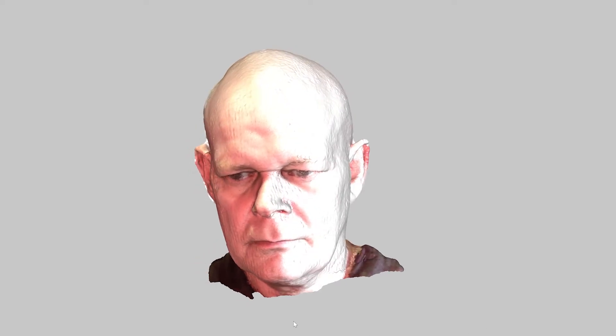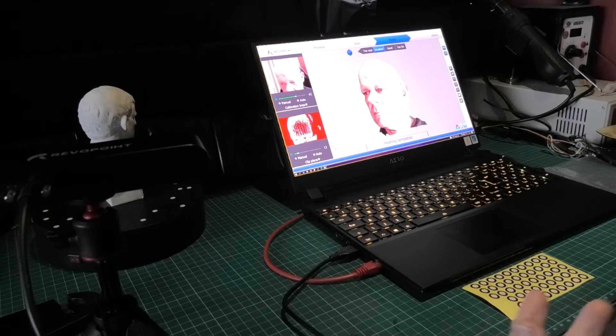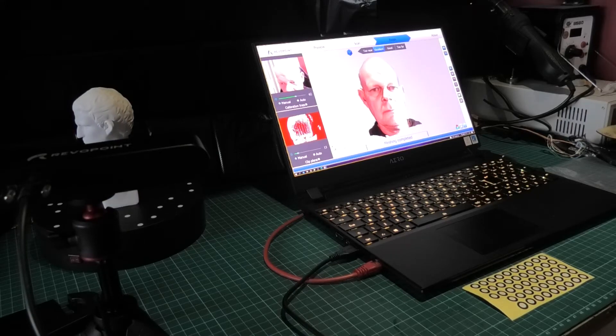That is so bad - it's real, it's me. Oh my god, even the broken nose and everything. Look at that. Unbelievable - that's uncanny! I reckon with a bit better lighting, if I was to spin around on the chair so it's consistent light from all sides, that would come out a hell of a lot better. It looks quite uncanny really. I am impressed with it. I didn't know my nose was that bent - bloody hell.